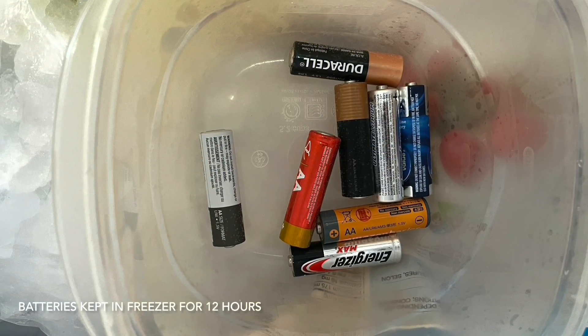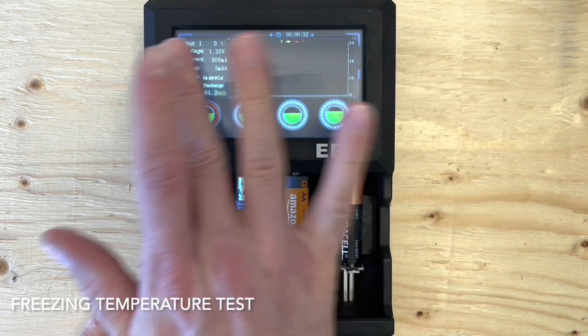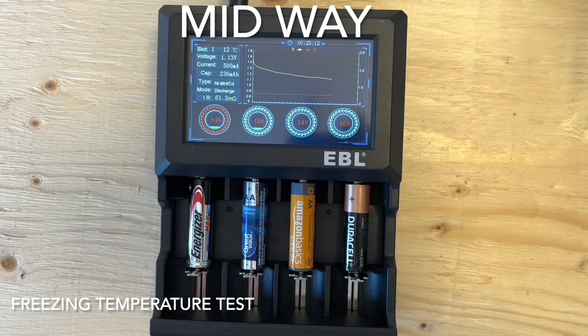For the freezing cold test, I kept all the batteries in the freezer for 12 hours. The testing machine has been relocated to an unheated garage, currently sitting in our Canadian winter at about minus 10 degrees Celsius or 14 degrees Fahrenheit. We'll run the batteries four at a time in the same order. I'll wipe the frost off the screen so it's a little easier to read. You'll notice the device reads the batteries at 0 degrees Celsius — that is as low as the device can read. Despite being in a cold environment, as the batteries discharge, they will warm up internally.